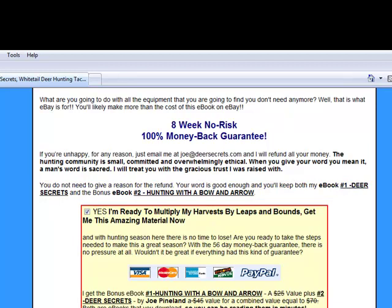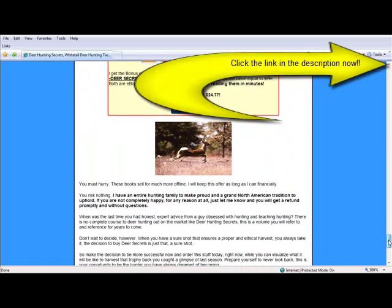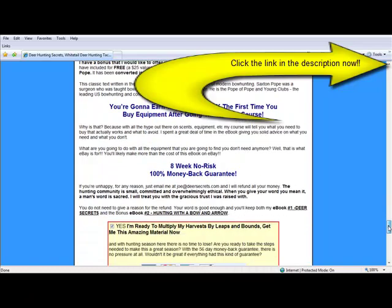Anything that I let you know about, I try to make sure that there's a really good guarantee on it and that you're not going to get stiffed. But this one — if you want a refund, he says right here, your word is enough; he's not going to ask for another reason. And you get to keep both of the books. So I would encourage you to click on the link, head on over and check this out. Watch that video again — that video just brings back so many memories for me from this past season.